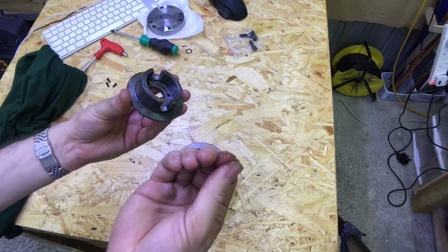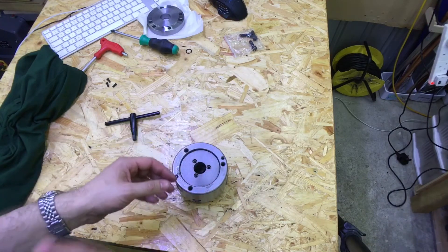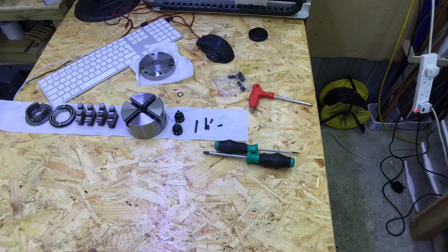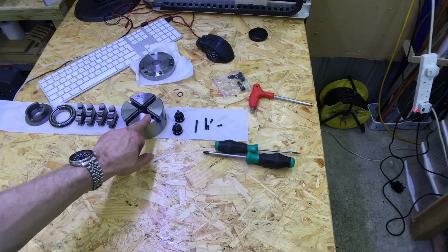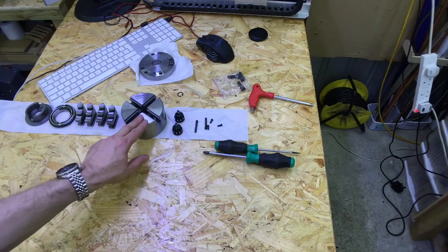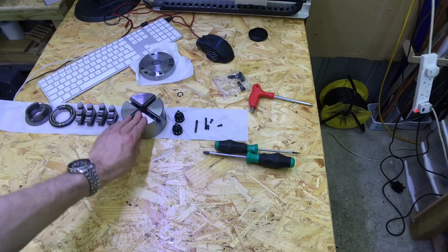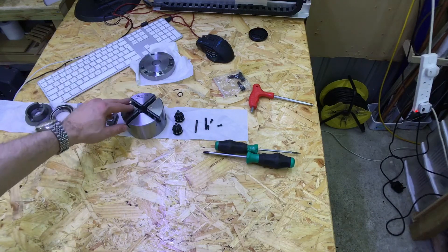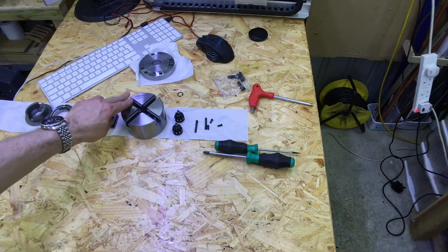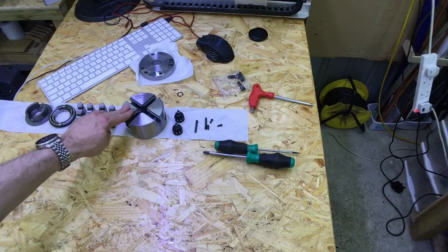It definitely needs to be well cleaned. After about an hour's cleaning — I put it in a bath of diesel and used a paintbrush to clean it down and get all the dust out, then used some fresh diesel to clean it off properly, and then blew it off with an air compressor.